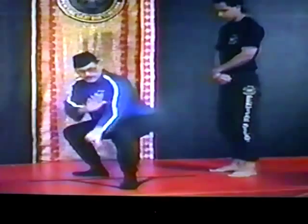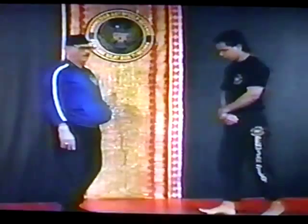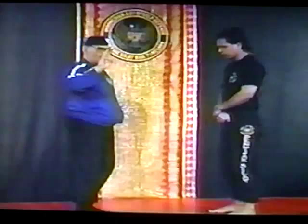One, two, three. In a combat that is done from two sides, not only from one side — even so, the strike from here, there from the elbow. This is my thought.